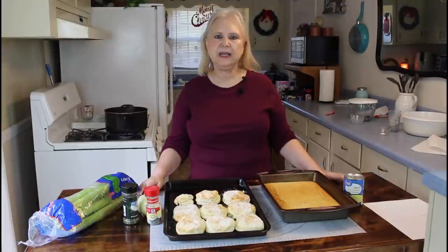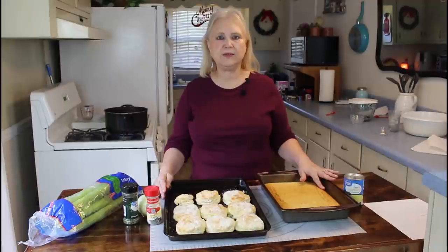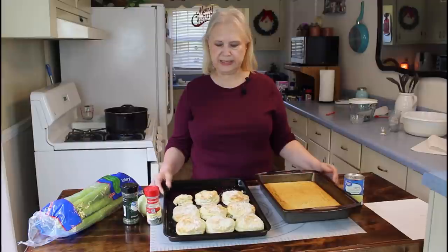Hi everyone, I'm Marie from Southern Country Living, and today I'm making my cornbread dressing recipe. Yesterday I cooked a pan of cornbread and cut my biscuits. I like to do it a day ahead so that they dry out before I make my dressing. That's the way I've always done it, and it works great for me.